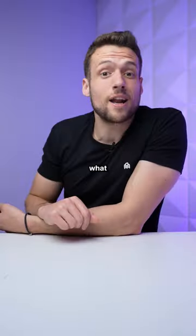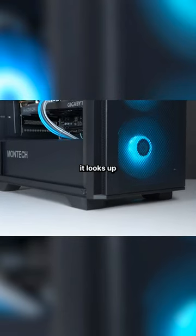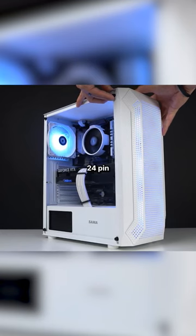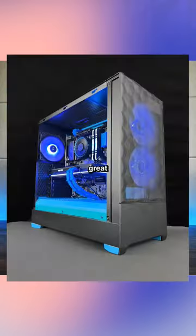Tip number two is to take what I call the hero shot. You want to position the camera just slightly underneath the PC so it looks up like you're looking at this grand hero masterpiece. Make sure the build is centered in the photo, and as soon as you can see the 24-pin motherboard cable, that's when you know it's properly angled. Here's some more examples of a great hero shot.